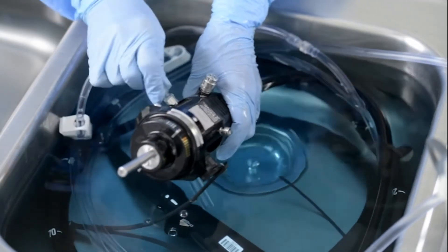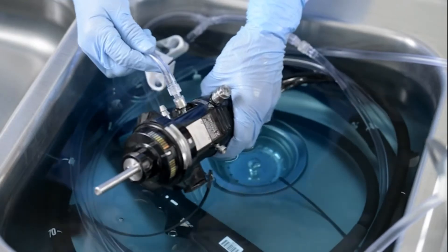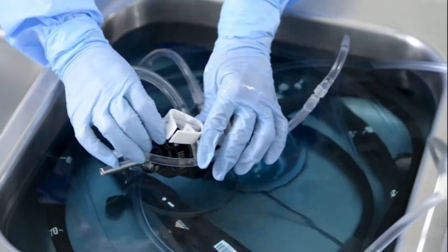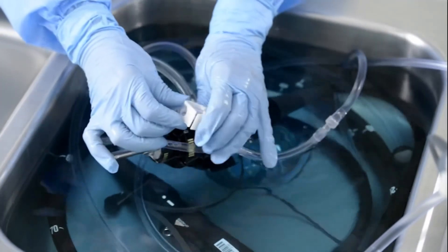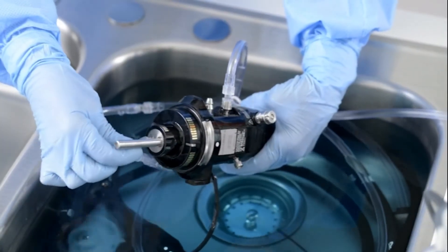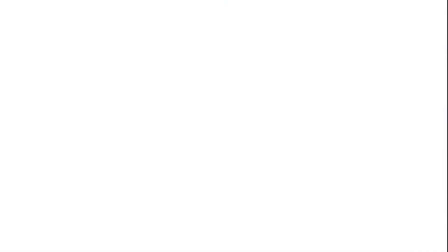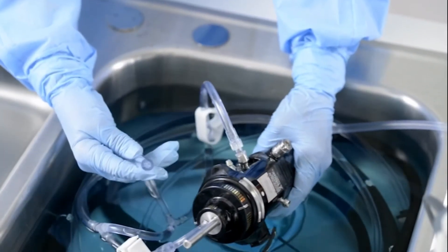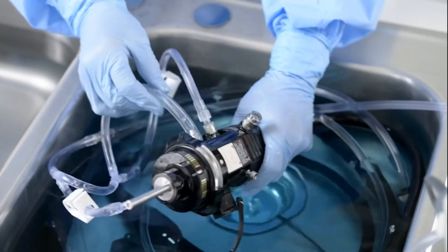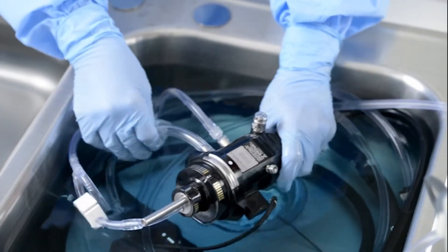It is important to attach the connector first, prior to any other connectors. Step 4: For endoscopes without an auxiliary water channel or elevator wire channel, close the pinch clip. Step 5: Push the air probe tubing onto the endoscope's air probe until fully engaged. Step 6: Align the silicone suction tubing with the suction barb on the endoscope and push the tubing onto the barb until fully engaged. Continue with the aspiration step.